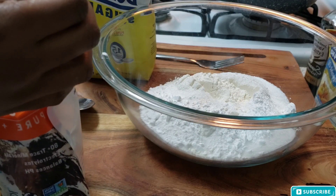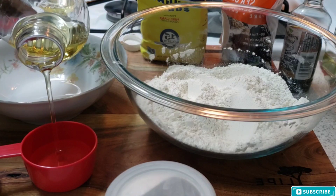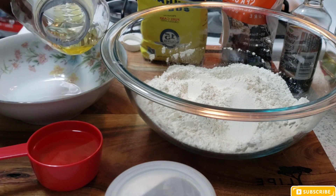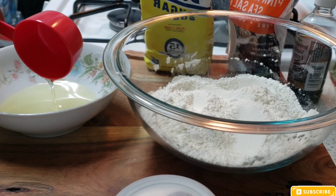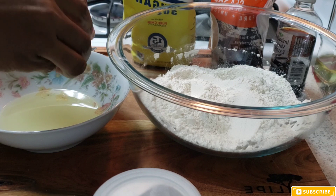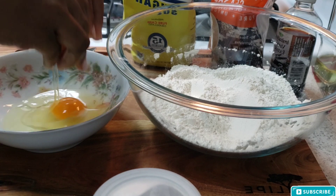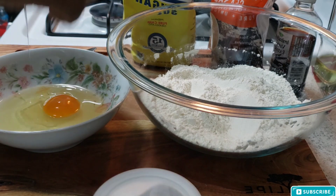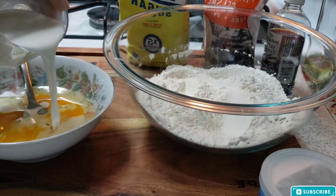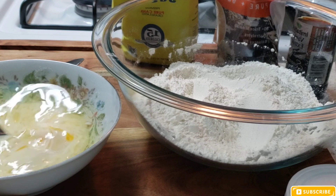Now I'm getting all my wet ingredients ready — I'm getting my vegetable oil inside of the bowl. I forgot to put my vanilla extract in, so I'm going to have to improvise right now.